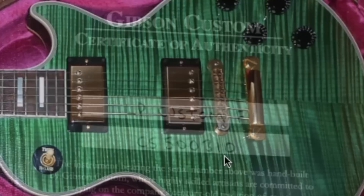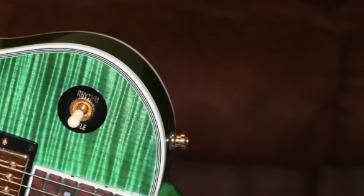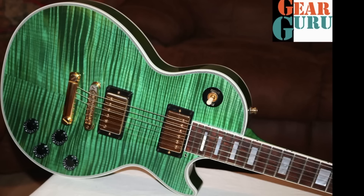It appears to have a Nashville-styled bridge, and based on the certificate of authenticity, it dates to 2015 and is listed as a Les Paul Custom F. I love this photo - they must have taken it right by an open window with natural lighting, because that made the top just come to life and makes the color look so good.